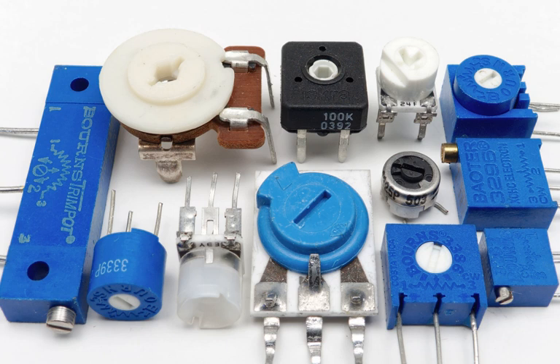A trimmer is a miniature adjustable electrical component. It is meant to be set correctly when installed in some device, and never seen or adjusted by the device's user. Trimmers can be variable resistors, potentiometers, variable capacitors, or trimmable inductors.